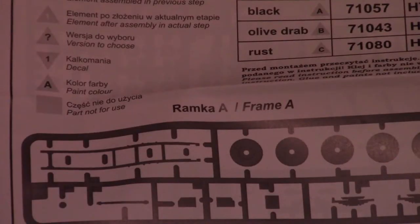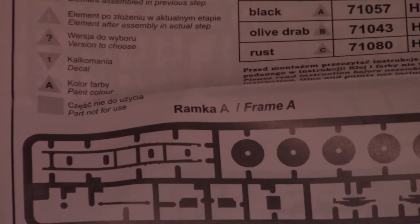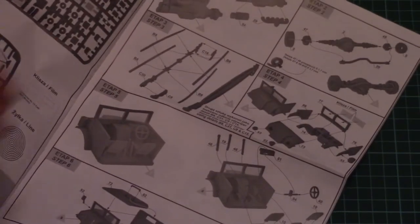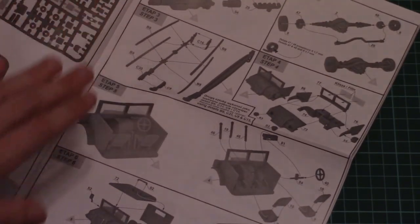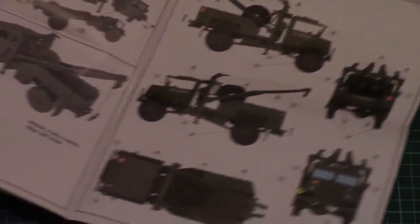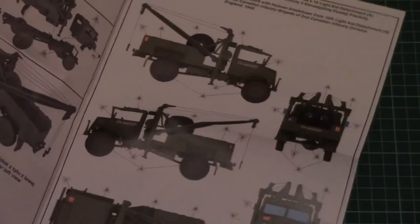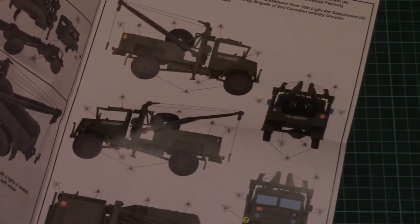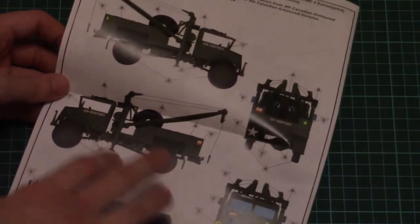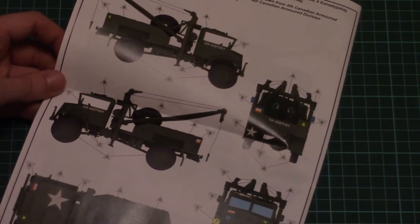And of course the assembly manual. The assembly manual is finished in the form of a typical IBG Models brochure. On the first page we have a paints chart and also a parts map. The assembly process is traditionally explained with the help of 3D images, and in total you'll have to perform 17 steps. Here you can see the marking options — the first one is olive green, and the second one is also green.